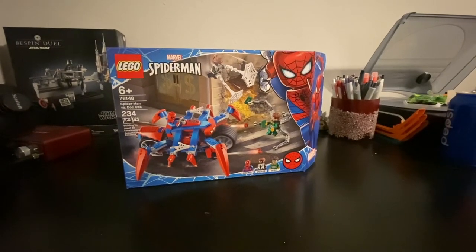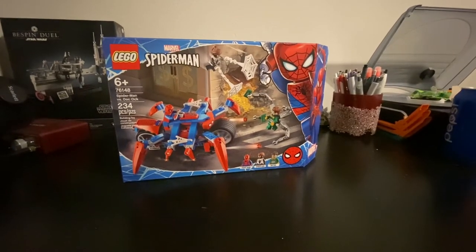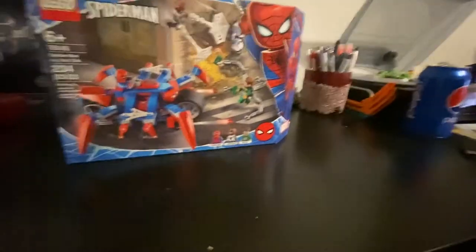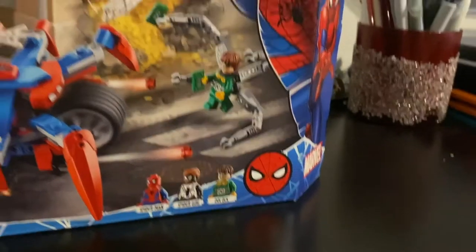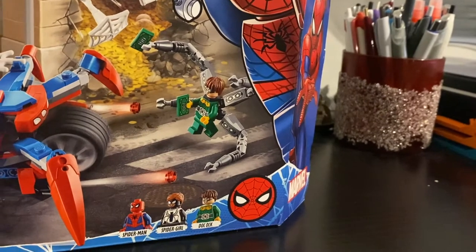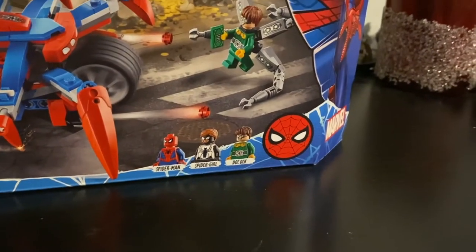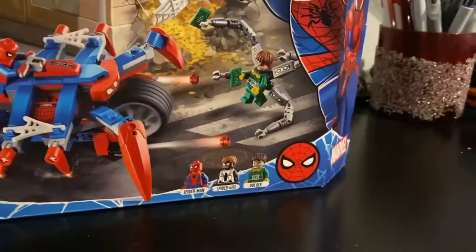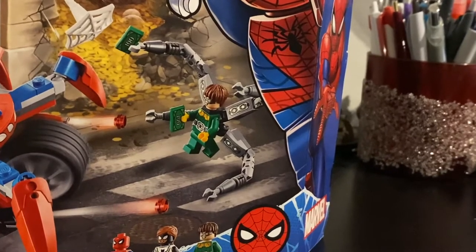Hey, what's up guys, it's Matt here, aka Bricked Out, here to go over the 76148 Spider-Man versus Doc Ock. My first Spider-Man set — it comes with three minifigs: Spider-Man, Spider-Girl, and Doc Ock. The Doc Ock fig is what kind of drew me into this set. I've never had a Spider-Man fig before, but Spider-Man is obviously one of my favorite characters. I'm probably gonna get a Spider-Man tattoo at some point.